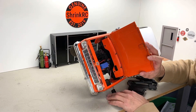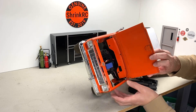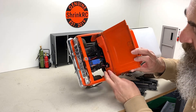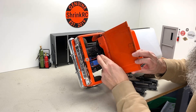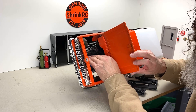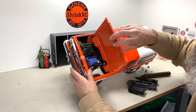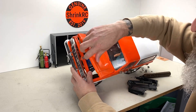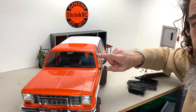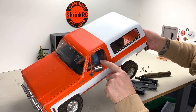This button for the speed controller should be velcroed right there — that's my on/off switch for the speed controller. That's where my battery runs. I run a 2200 milliamp-hour battery up there, and I don't have to take the body on and off to change the battery. That's the captain from Star Trek in there — he's got a Hawaiian shirt from a GI Joe.